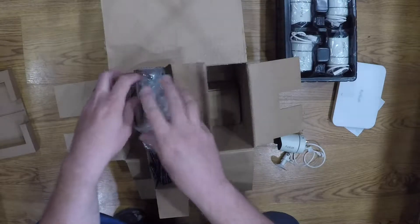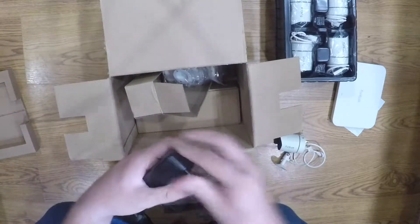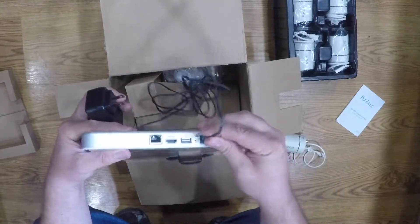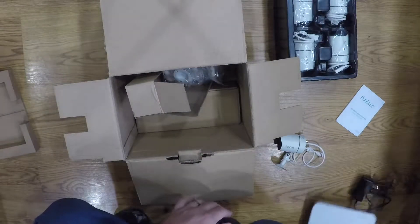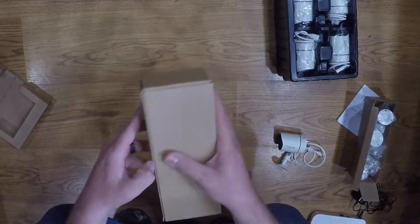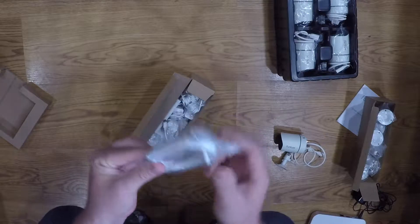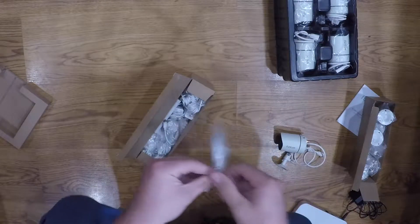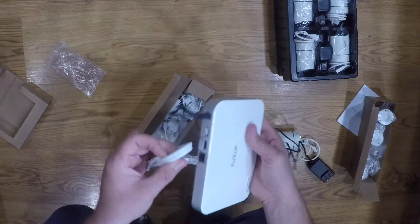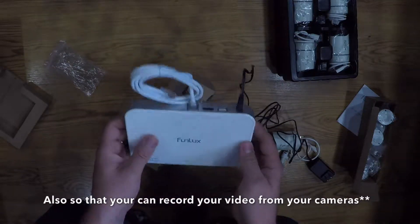Here is your power adapter for your unit. Here's your Ethernet cable, which is going to go from your router to your unit. That enables you to be able to watch your cameras anywhere you have internet access.